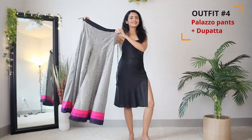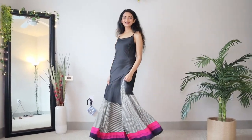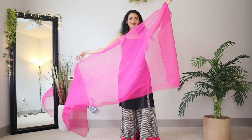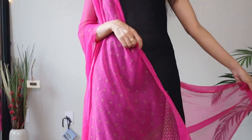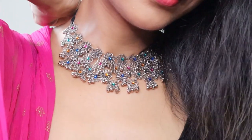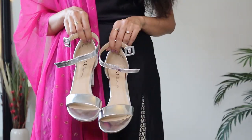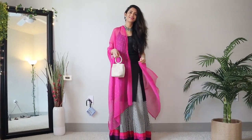Pair your slip dress with palazzo pants for a very simple yet pretty look. These are the same pants that I had styled in 10 different ways in one of my videos. Now I'm simply throwing on this beautiful pink dupatta. You can carry the dupatta in any way you want, accessorize with some nice oxidized silver jewelry, strappy sandals, and you're all set for a light function, dinner party or puja.